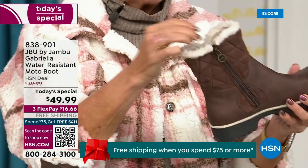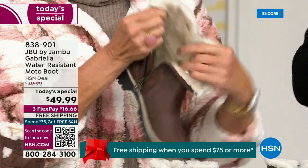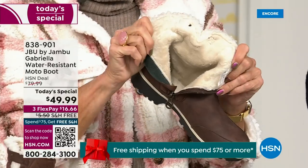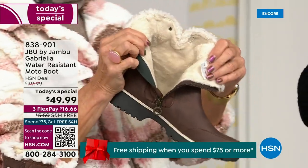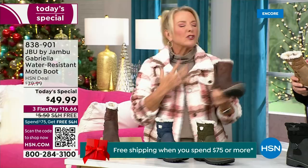So soft inside, everything about this is yes, yes, yes. Now you can bring on those inches of snow, the rain, the sleet, the mud, the wet grass. Here in Florida the sunshine is chilly, but you're going to be able to wear this and really be comfortable and look so stylish at the same time, because we brought fashion to a winter boot.